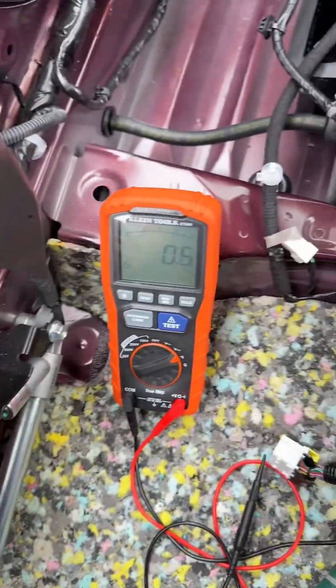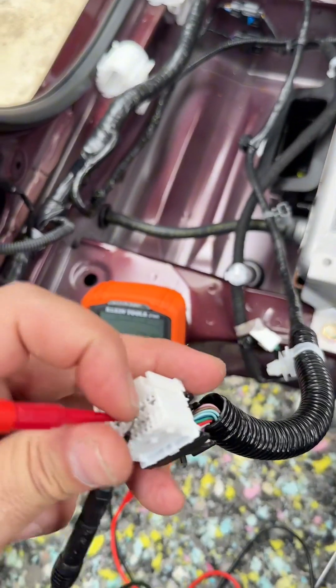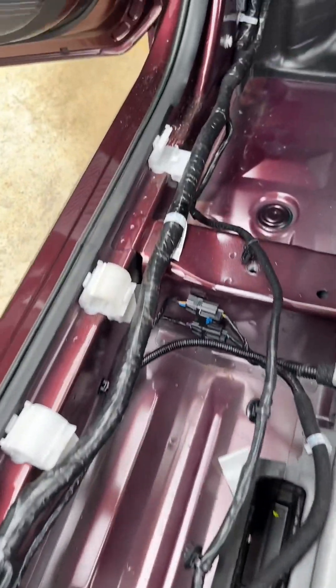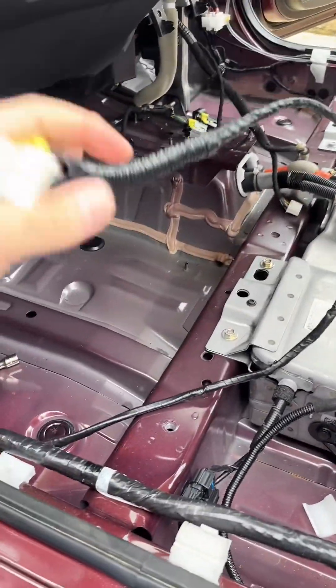Back-probing the connection - I see that we have continuity. Let me check the other pin. Now we have a problem. We have a resistance here in the connection, or a short circuit between these two pins. These are the two pins from this connection. What's going on with this cable? Is it corroded? It looks like something is going on with this cable.